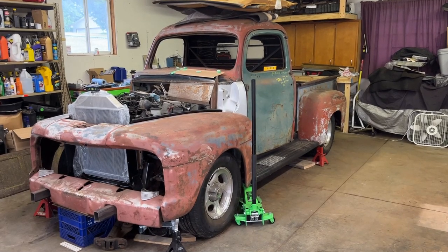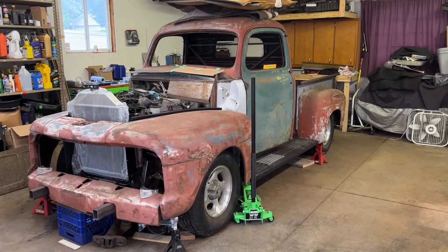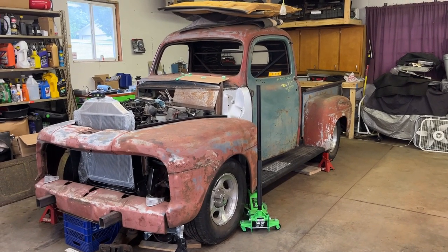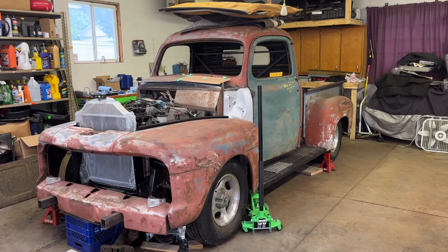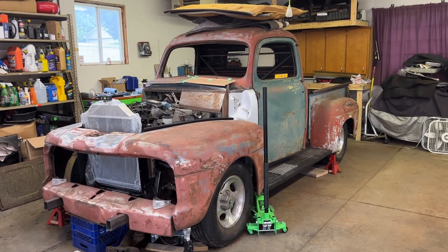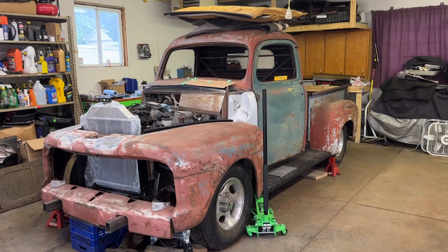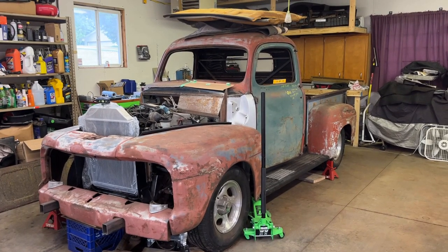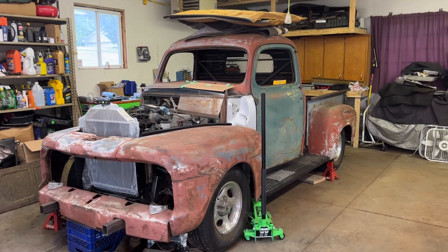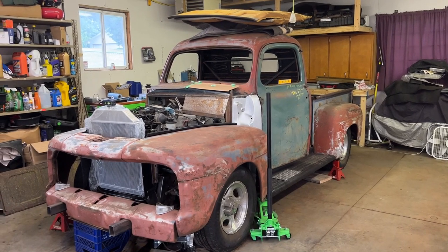Hello everyone and welcome back to Goofy Foot Garage. Continuing on Fiona, the F1. As you can see, I've done a little bit more work to it. I've put all the parts back on it and the radiator in it, and now what I'm trying to do is build the filler panels for the cowl between the F1 cabin and the Explorer firewall.